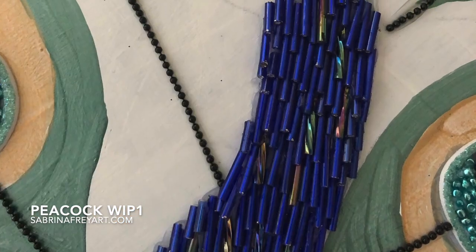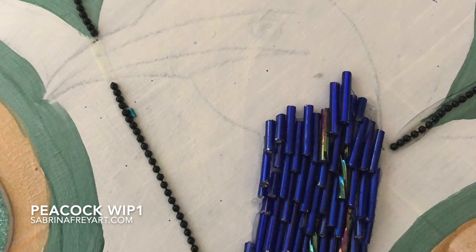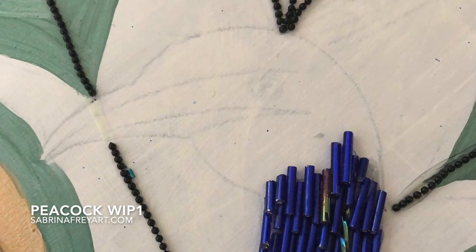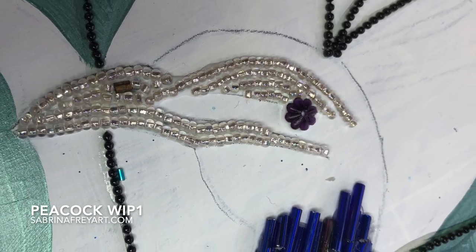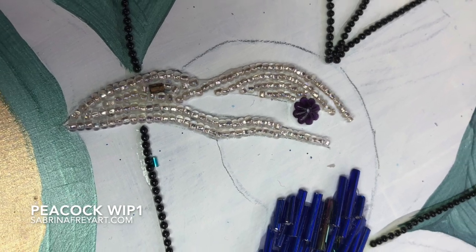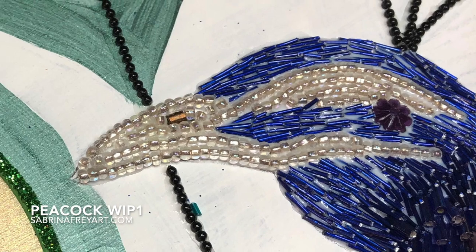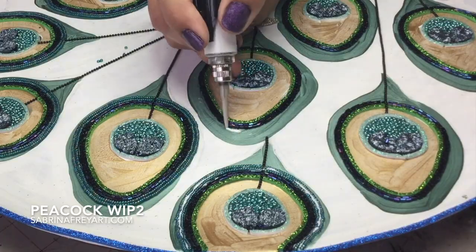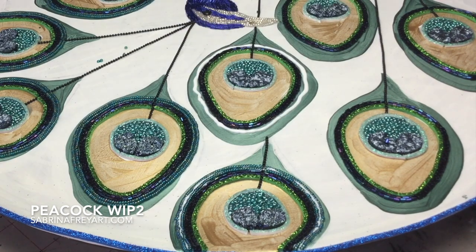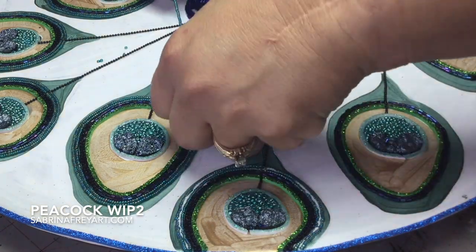The black lines are made of chain and you'll see how those come together a little later. On his face I'm incorporating bugle beads — there are other videos showing how I set those. He now has an eye, a beak, and part of his face. I'll fill the rest in with wire cut into small sizes instead of bugle beads, because bugle beads are too thick for that area and would give his face too fluffy a look.